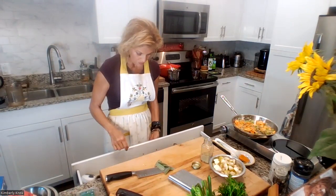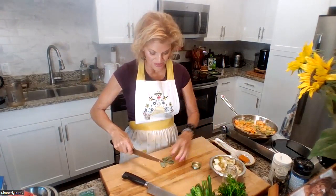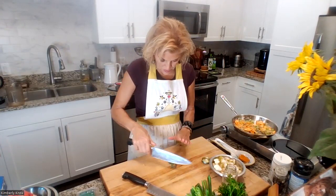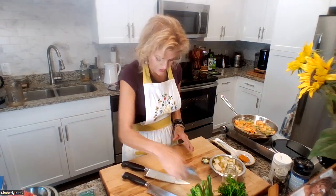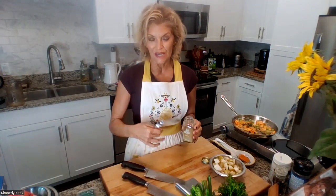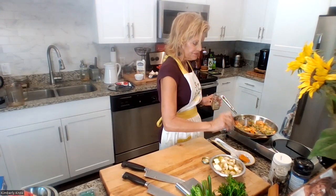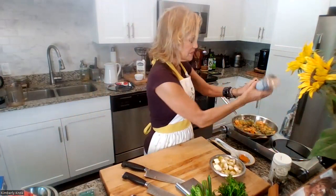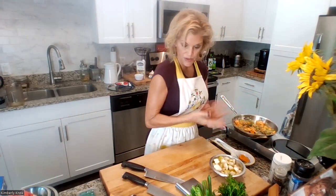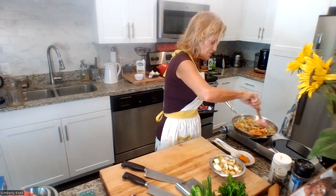I don't have fresh rosemary, so I'm using powdered rosemary that I put through my coffee grinder to make it really fine — that way it won't be offensive to the palate. I'm adding a little bit of salt for flavor — not too much, since you can always add salt but you can't take it out. I'll put more on top as well. Covering the pan back and letting this sit a little longer while the quinoa finishes.